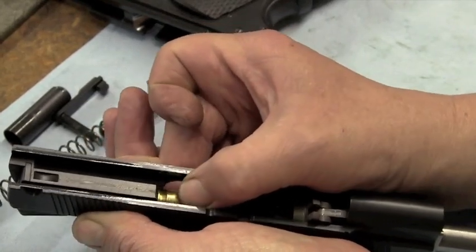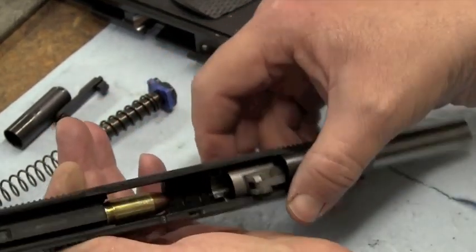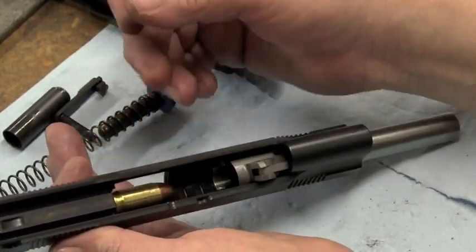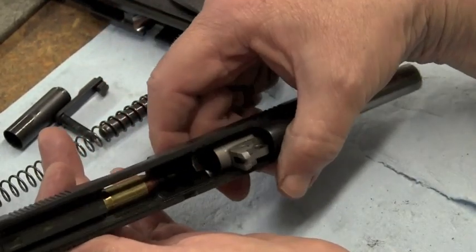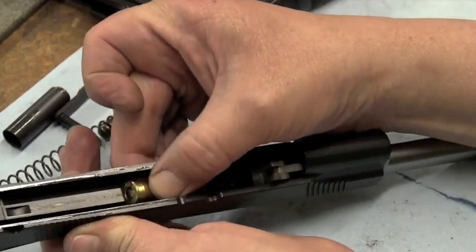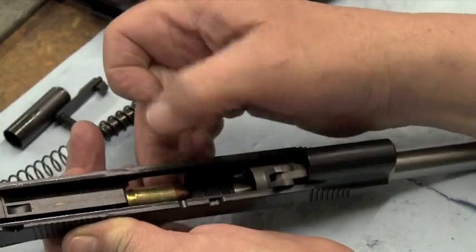If you have too little extractor tension, that will cause erratic ejection and/or failures to eject. If it's too heavy, you will get failures to feed, so it needs to be nice and snug but not too tight.